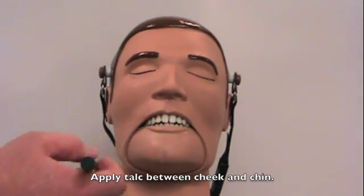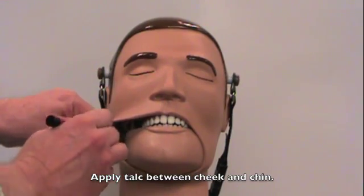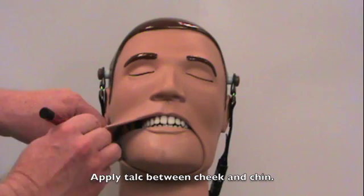Occasionally, apply talc powder between the cheeks and the chin skin to keep your Dexter moving smoothly and to prevent the skin from sticking. Make sure to do the same on both sides.